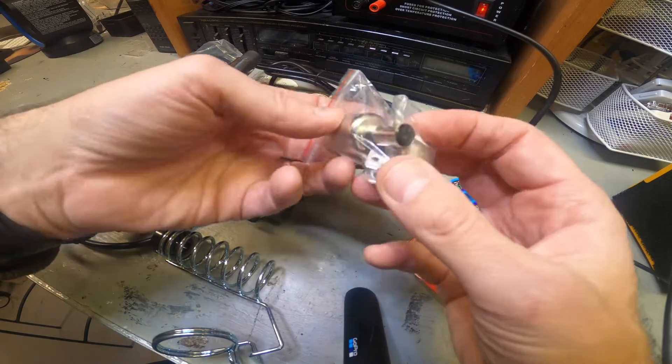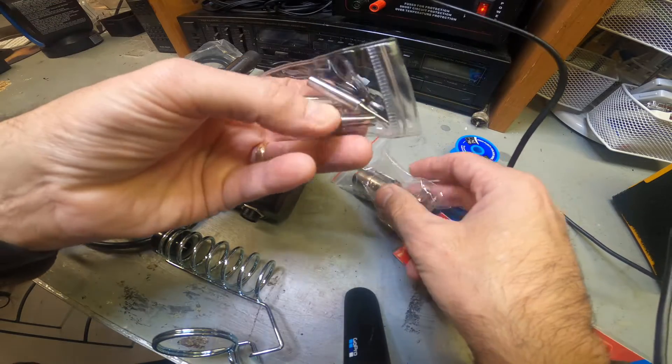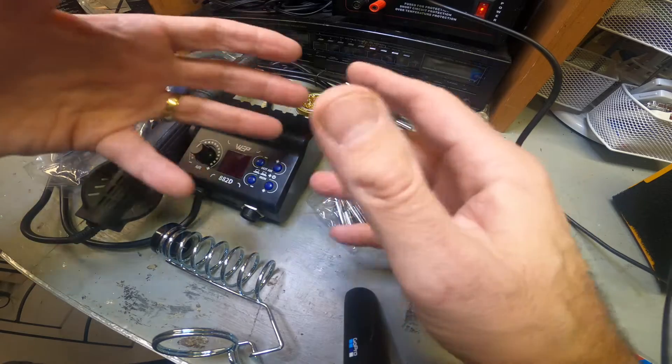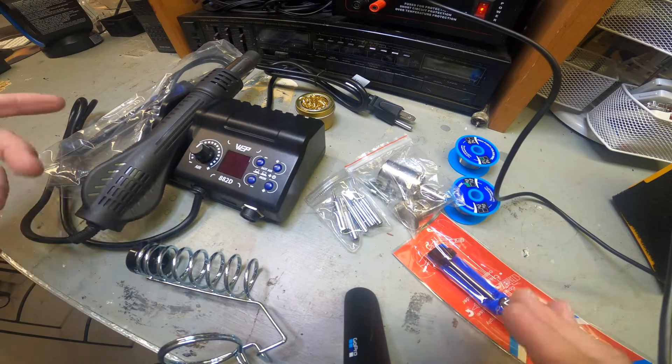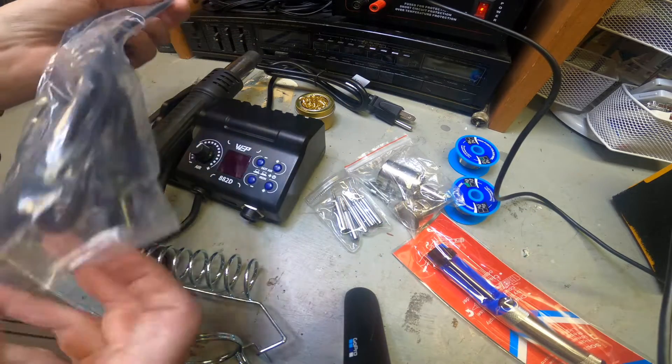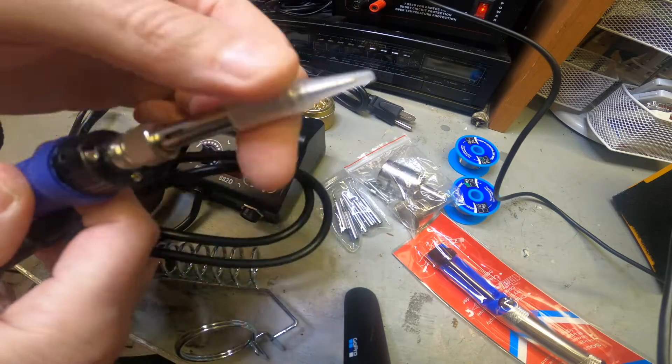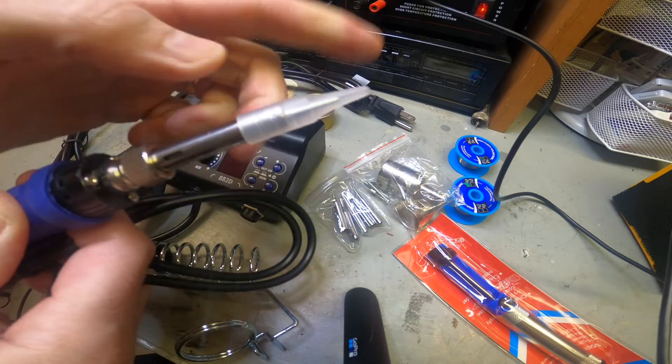Also included are different nozzles for the air/heat gun part - different size nozzles, which is nice - and some different size tips. All of this came in the kit, which I thought was a pretty good deal. You've got a lot of options here for your soldering setup.